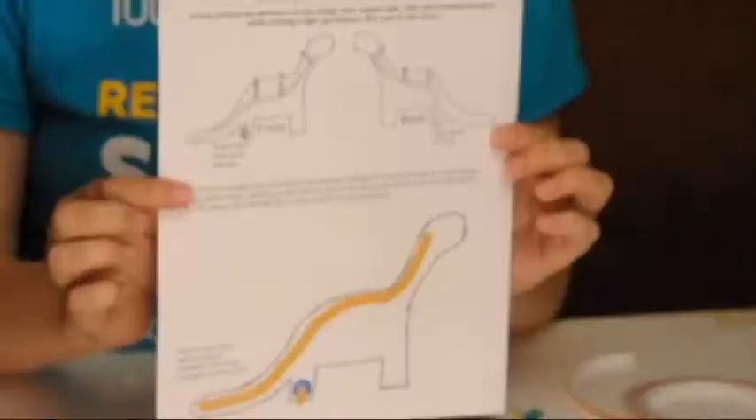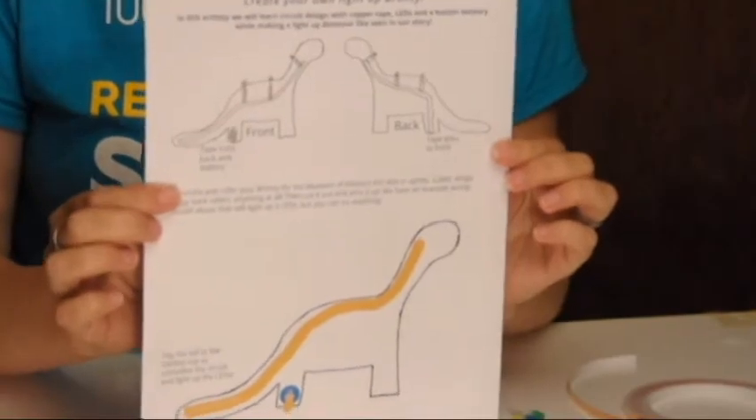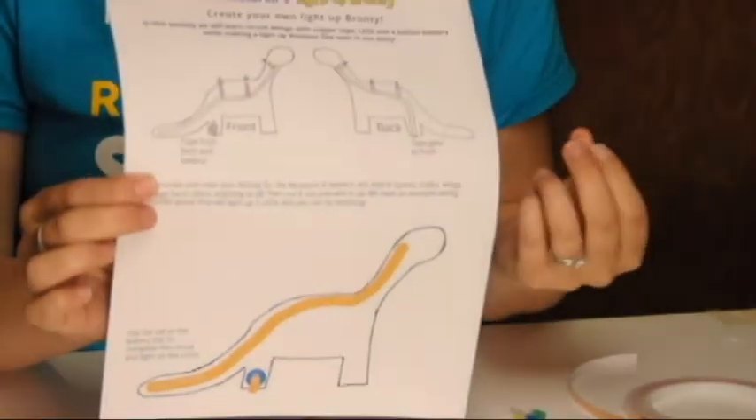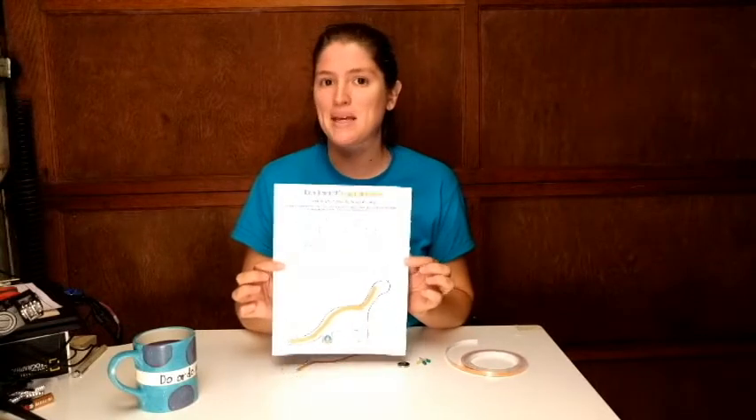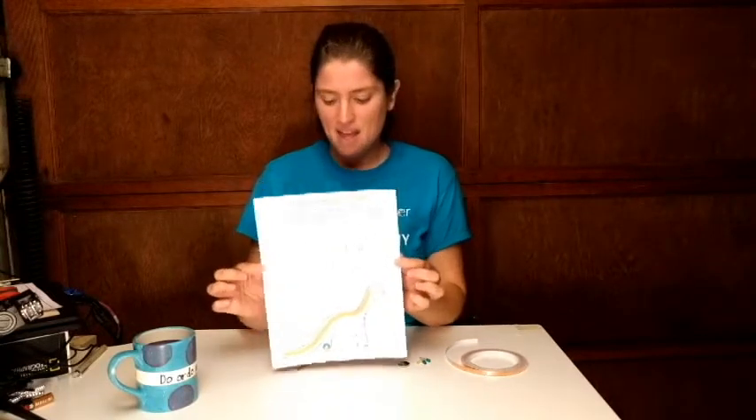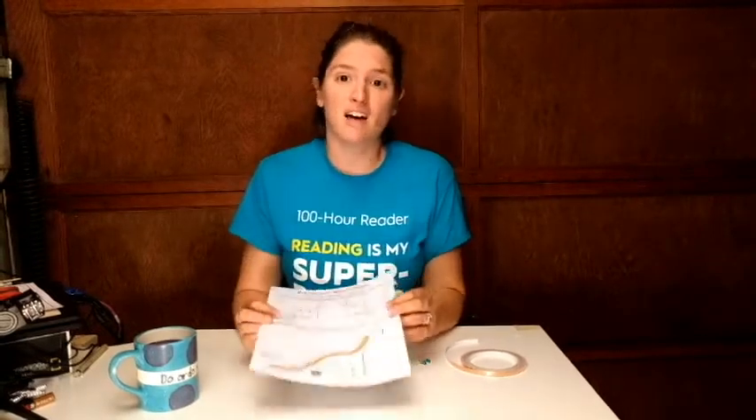In the Squishy Circuits Lab, Rosie Research is helping the Museum of Modern Art make multiple sculptures that we can light up. One of the pictures that shows up in the lab is a brontosaurus that lights up. My daughter loves dinosaurs, so I thought it would be fun to make a light-up dinosaur out of paper.